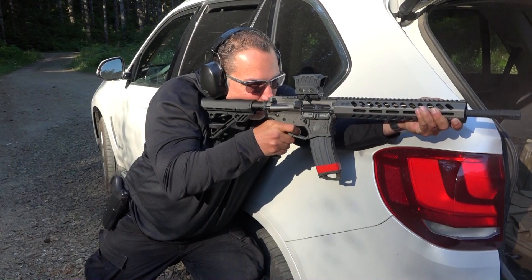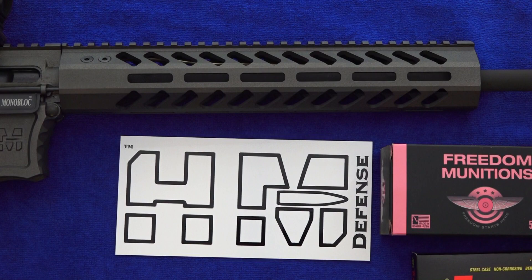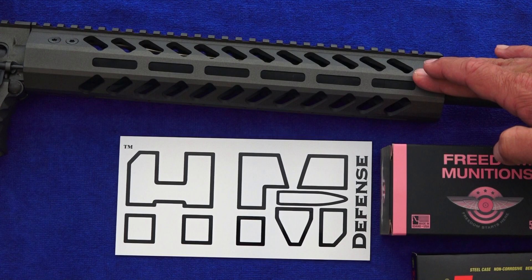This rail is the HM Defense free-float 12-inch handguard made out of 6061-T6 billet aluminum. It is compatible with M-LOK attachments. It's very durable, and the handguard has the perfect overall thickness of aluminum as far as the walls of the handguard. It feels great in the hand, and it is kind of thick — it is strong, very durable. And in our opinion, it's a lot higher quality than many other handguards on the market. This handguard is made in-house at HM Defense.